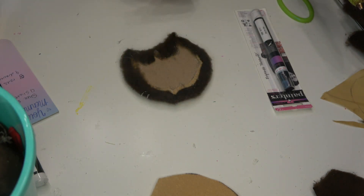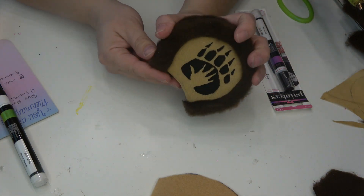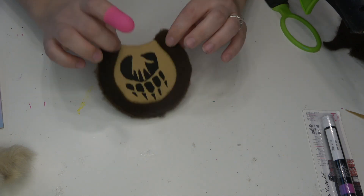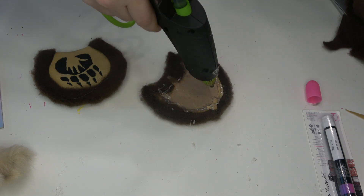Once that's done you'll have two halves of the ears, and we're gonna go ahead and glue these together. I'm just going to put a pretty generous amount of glue in between and press these two together firmly until all of that glue is able to set and dry.